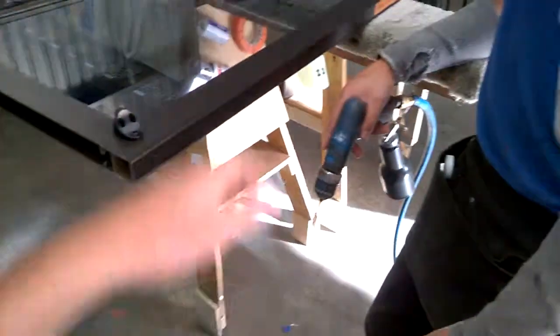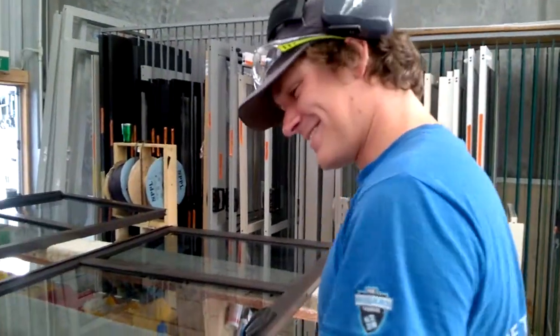Hey, good job. Hey, you fellas are too shy, too shy. Thanks man.